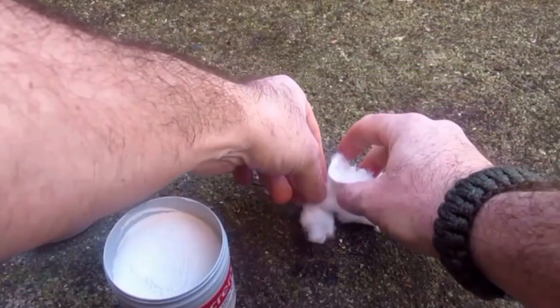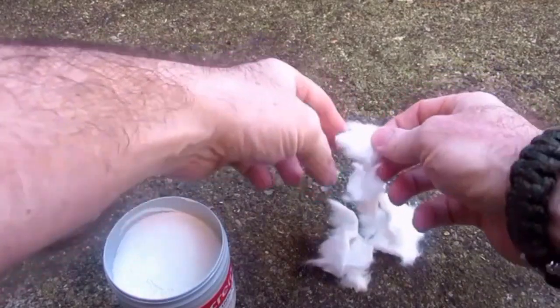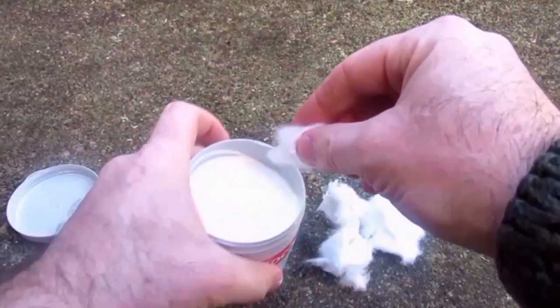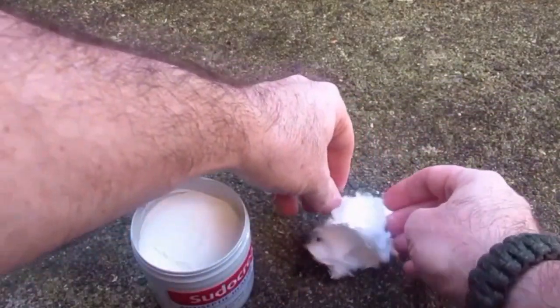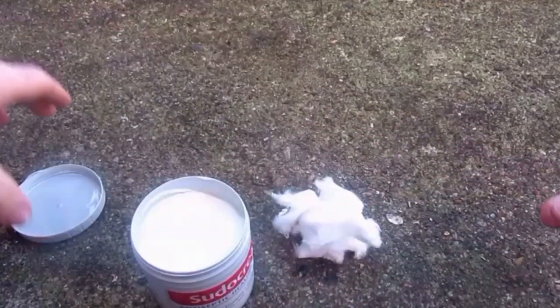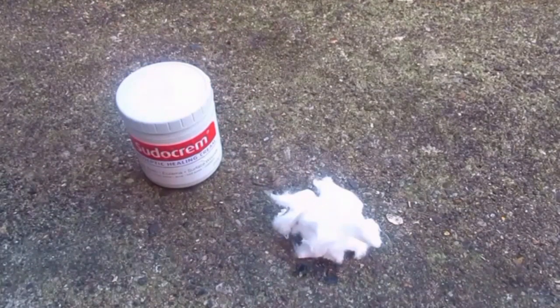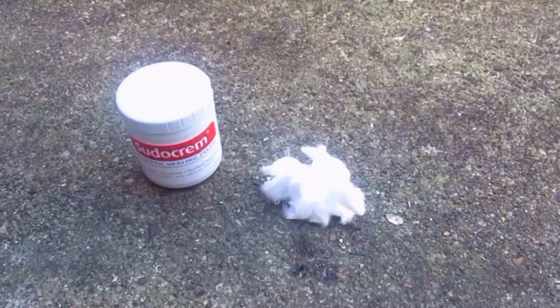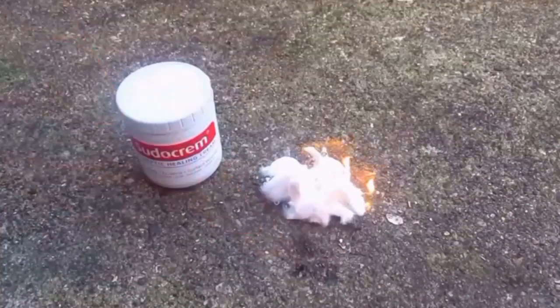So now let's move on to the Sudocrem. This is most commonly used to treat nappy rash in babies here in the UK. I remember when Finn was born, we were given several tubs of this for free. But it's a great product - it's excellent if you've got eczema, spots, you can treat burns, it's an antiseptic, it's got a mild anesthetic so it's good for insect stings and bites as well. So let's see how that works because obviously this has paraffin in it as well, and wax - beeswax. So this will also work as a good accelerant.